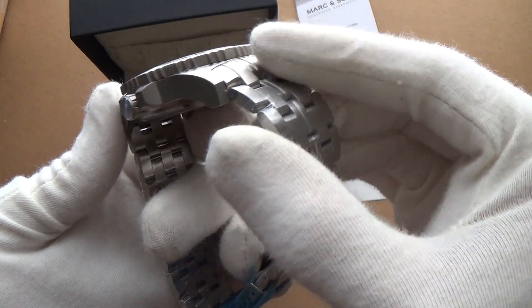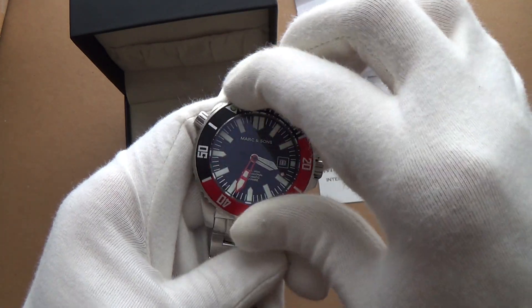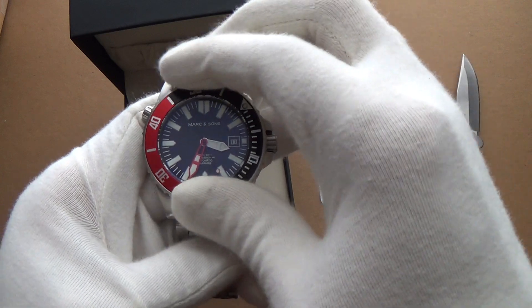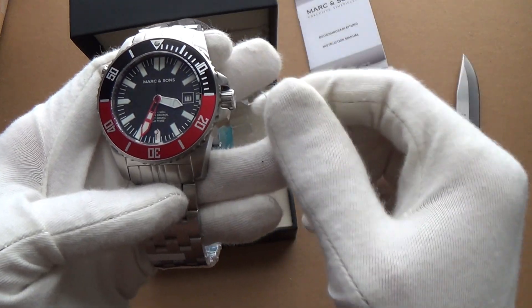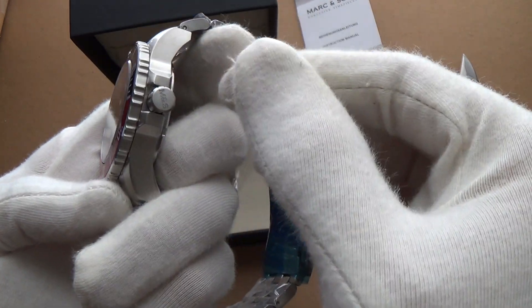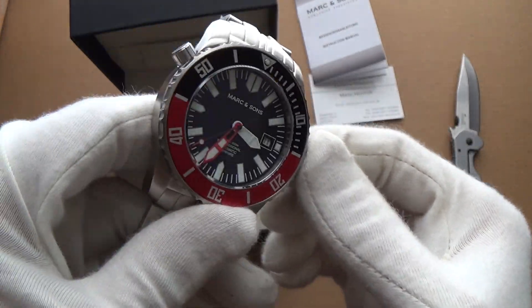Very nice construction — look at that case. Let's turn the bezel... oh, that is a nice action — very, very nice. The case is completely brushed all over — a really nice look to it.